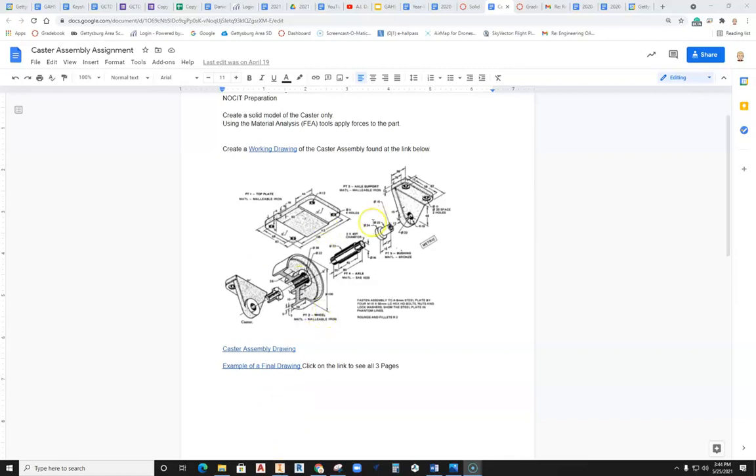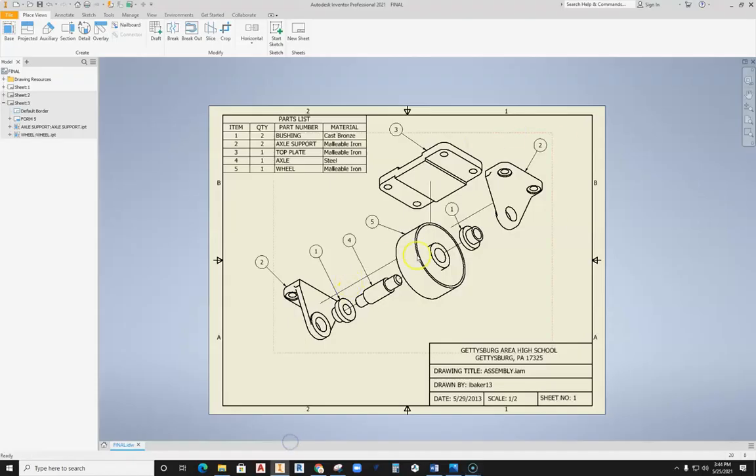When you are ready to start assembling your caster drawing so that you can then go ahead and create an exploded view drawing complete with parts list and balloons, one of the first things you need to do is actually assemble it. So let's go ahead and get started with that.